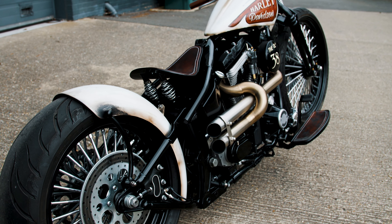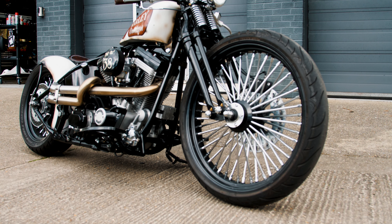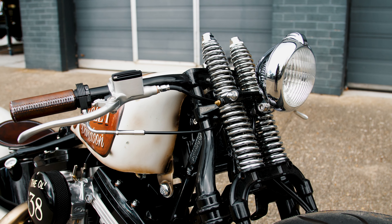This bike's been installed with the 23-inch Fat Daddy big spoke custom rims and a springer front end.